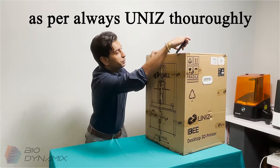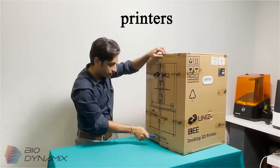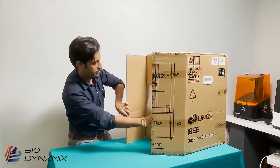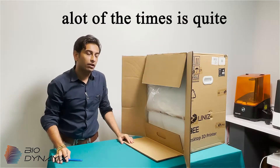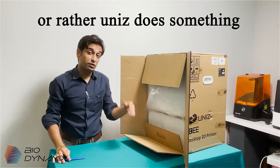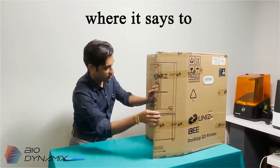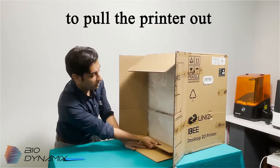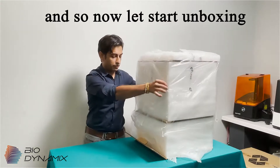UNIS thoroughly wraps their printers — they are unbelievably well-packed. I've seen quite a lot of people unboxing printers online and a lot of the times it's quite difficult the way the boxes are designed. UNIS does something different, which is standard across all of their printers: if you pay attention to where it says to open, there's a really nice flap that lets you pull the printer out in one go. And there you have it — we've pulled out the printer.